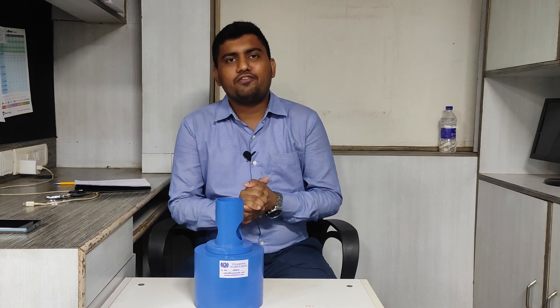Hello and welcome to this video. I'm Prashant Prajapati, founder of Vedantric Technologies. Vedantric Technologies is a manufacturer of engineering and scientific equipment.